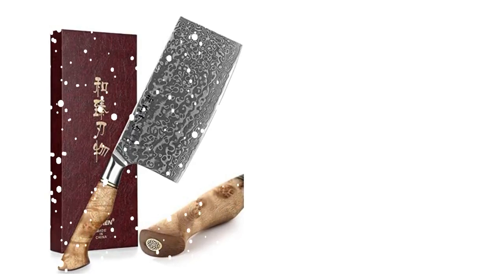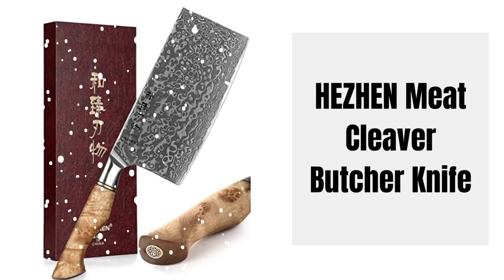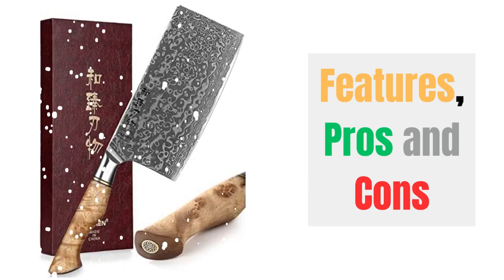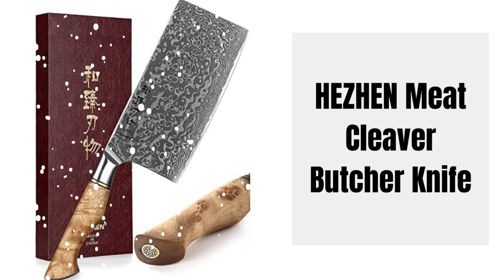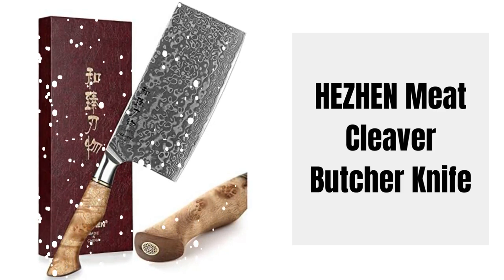Hey there! Welcome to Knife Solution. Discover the Hissen Meat Cleaver Butcher Knife Review highlighting its features, pros, and cons. This knife set offers superior quality and an elegant design, making it a must-have for any kitchen. Join us as we delve into the details of this exceptional set.